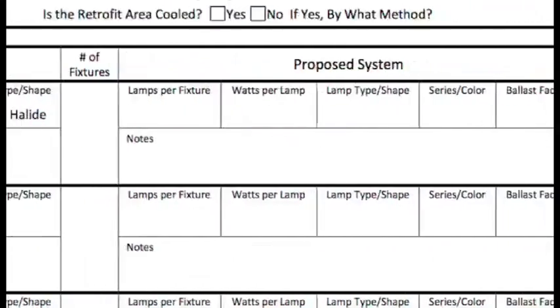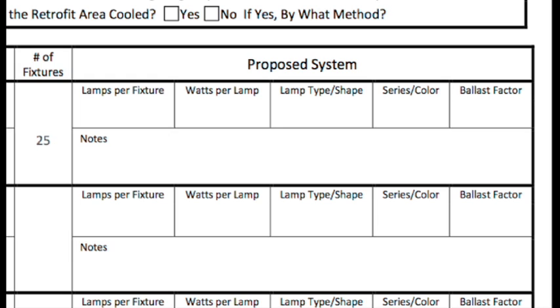Now we'll move on to the new lights. As with the existing, we'll need to know the number of fixtures, lamps per fixture, watts per lamp, and type or shape. Here, you may also tell us the series and preferred color temperature, and the ballast factor.